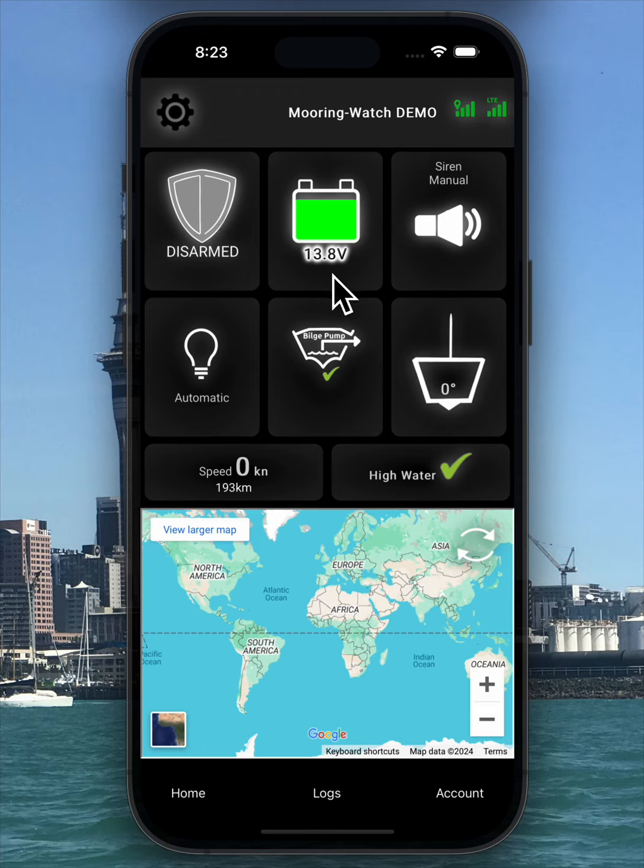Next you'll see the battery voltage and an icon representing it. The color of the icon changes depending on the battery level. Then there's the siren button, which shows whether it's in auto or manual mode. In manual mode, the siren sounds for 20 seconds when you press the button. In auto mode, any motion sensor or door switch can trigger the siren for about 25 seconds.